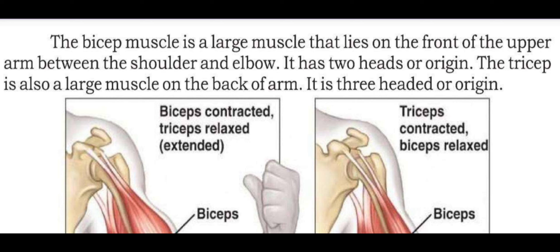The tricep is also a large muscle on the back of the arm. It has a three-headed origin.